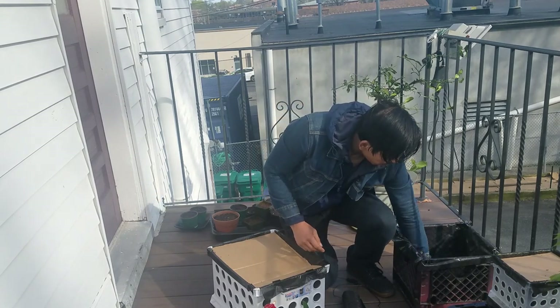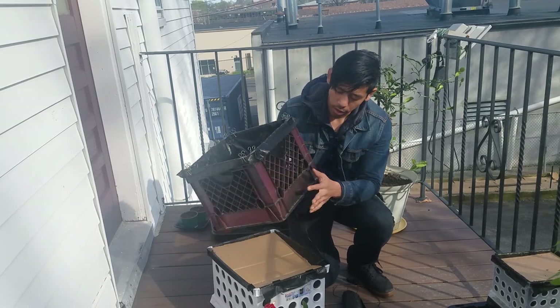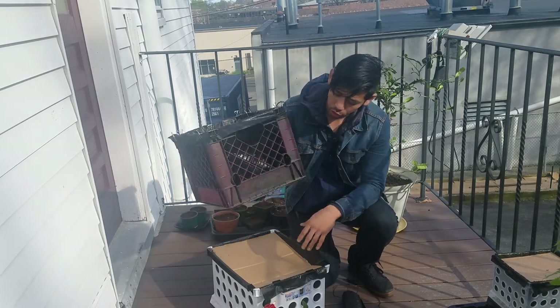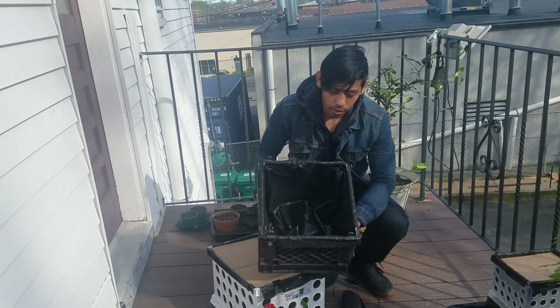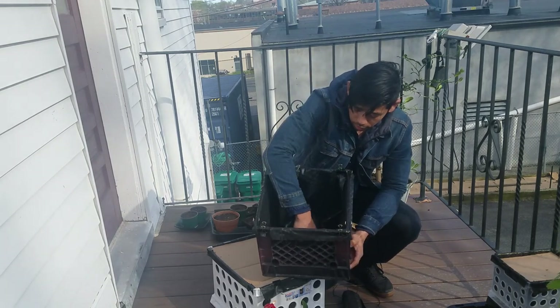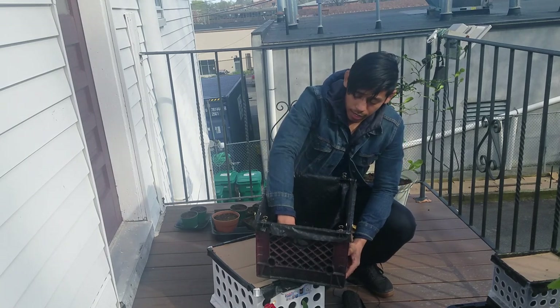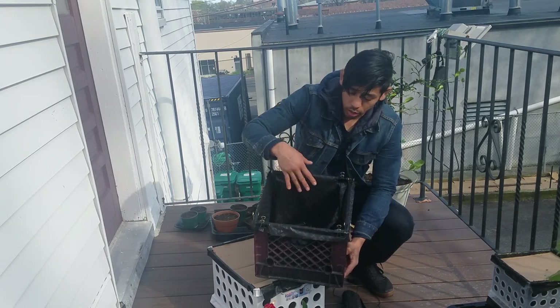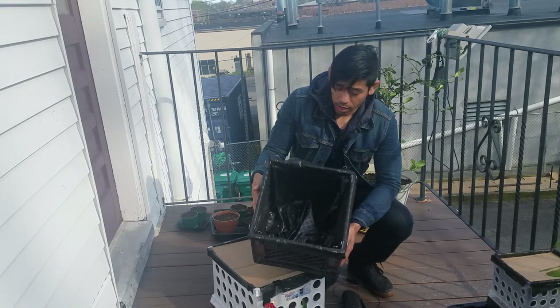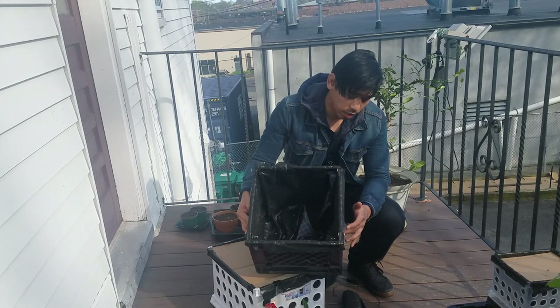The example I'm going to show you here is this mill crate. It has holes in it for aeration, and basically I put the weed block fabric along the inside so that it blocks the bottom and then also blocks the sides. Now when I put the dirt and soil in there it won't fall out, but the roots can still reach air.